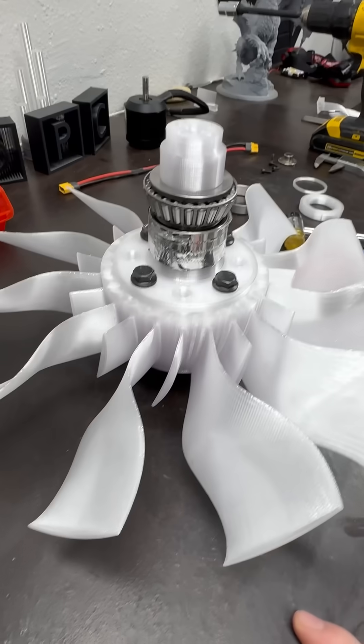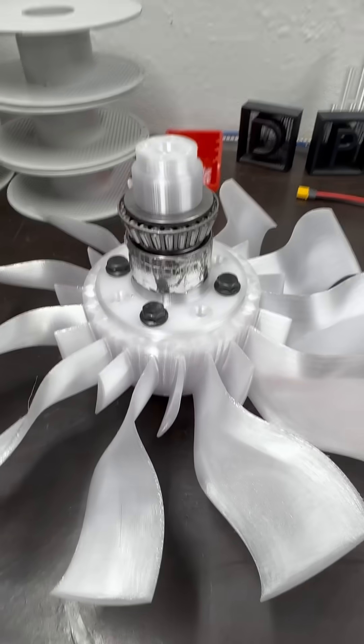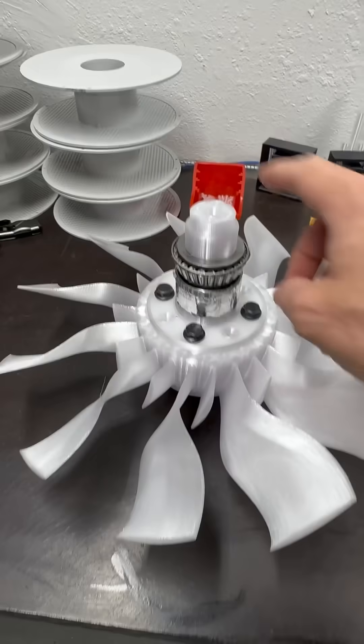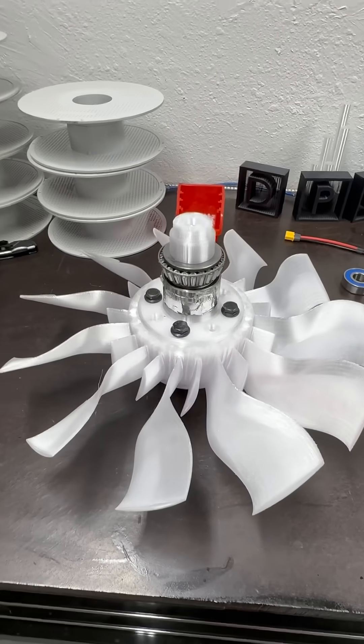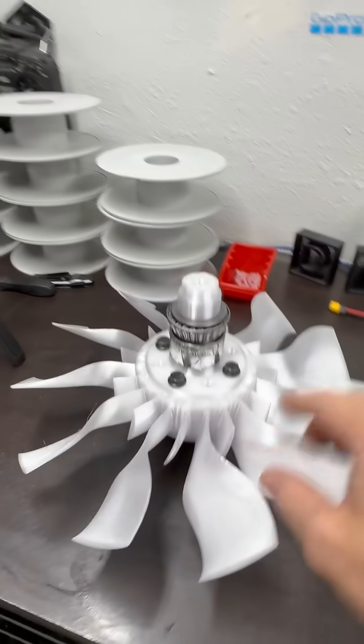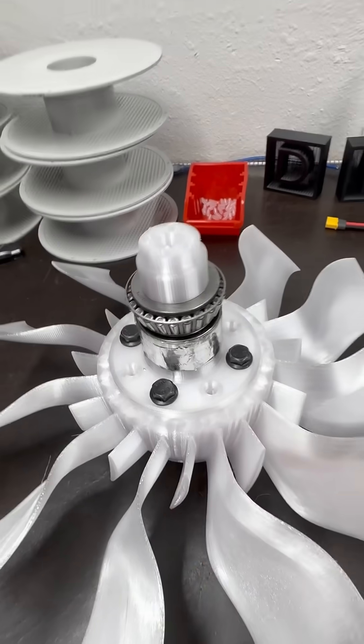I love it — it just looks so good right now. Almost there. We're going to do the hub, then the outer casing, and that's it. Of course, everything is being recorded for a longer full run video with the assembly, and that will be for all of you later.